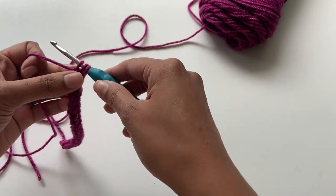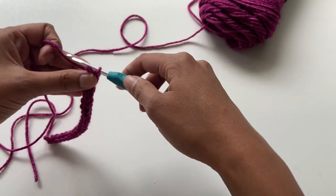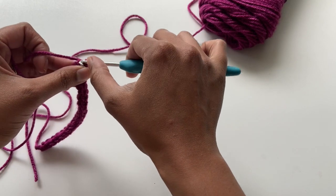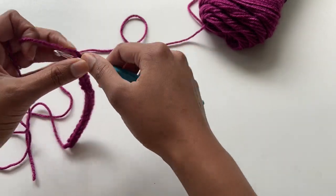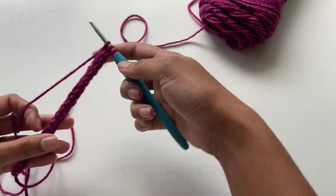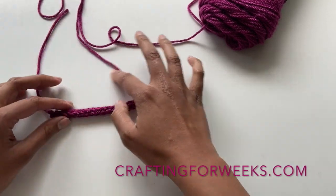That is the crochet I-cord. It's really simple and I think you guys are going to love incorporating this into your designs. It's perfect for backpack straps or drawstrings. It can be a little slow going at first but once you get the hang of it you'll be moving right along. I hope you enjoyed this tutorial — be sure to check out my website at craftingforweeks.com.